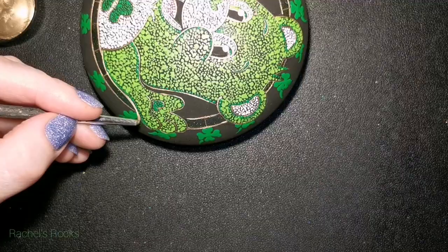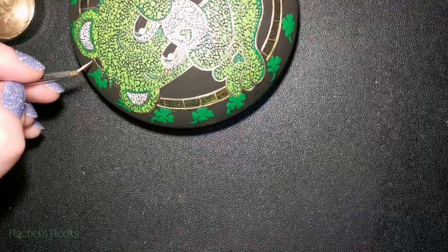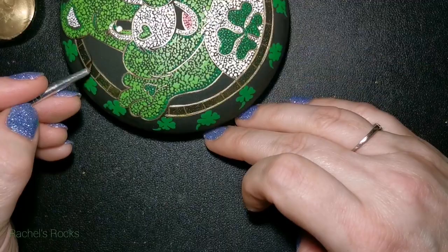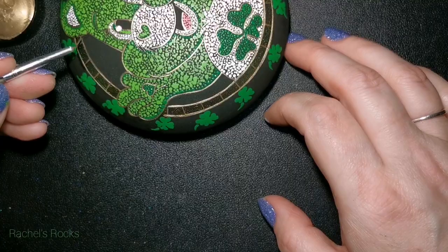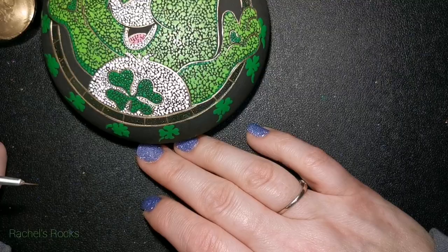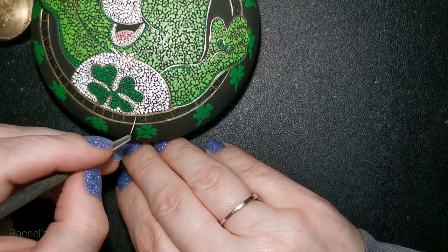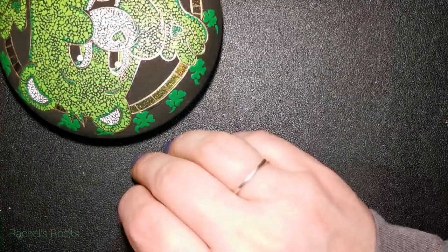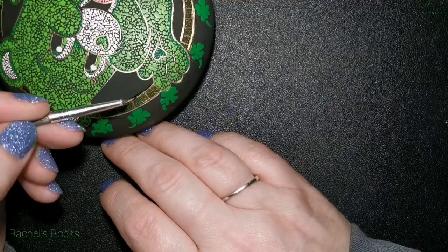I try to do the same thing I did with the clovers — do them the same distance apart from one another. I usually start top, bottom, left and right — or North, South, East and West — and then go in between those lines until I have pinstripes. You can stop at any time, but I always keep going until I think it looks okay. Sometimes those pinstripes are really close together when I'm done, but it's easier to get them close to the same distance apart when you do it that way. It's just a little trick I do.